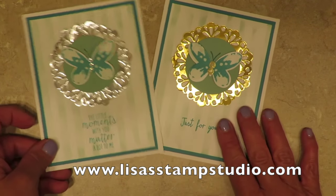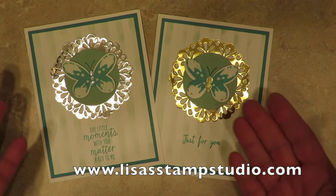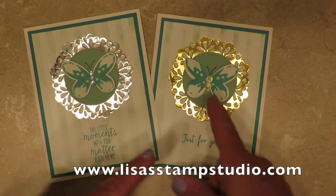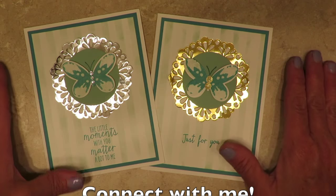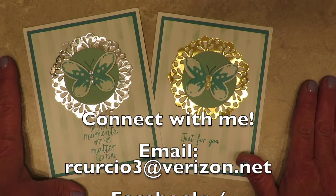Here's the card we made today, and here's my original one. I'm not sure which one I like better — I love both colors! Leave me a comment and tell me which one's your favorite. I'm so glad you joined me today. Thanks so much for watching and I'll see you next week. Have a great day everyone.